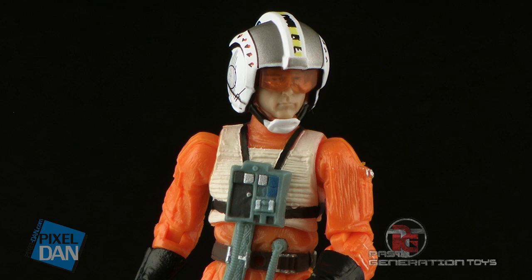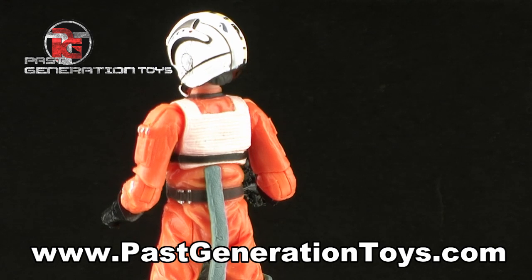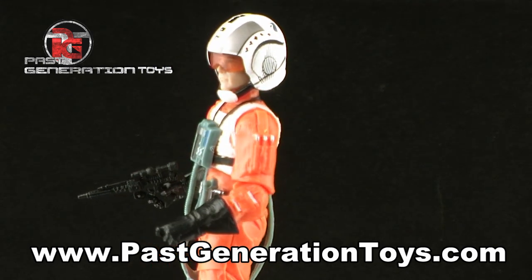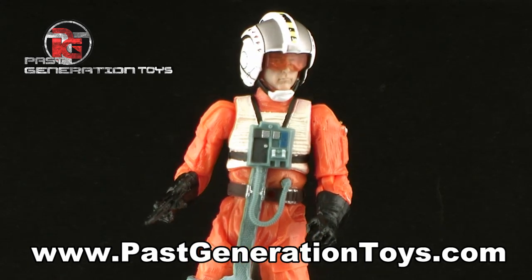So there you go guys, there's a look at Wedge Antilles from the Vintage Collection. This is one of the more important secondary characters from the Star Wars universe, and I would say this figure is probably the definitive version of him. If you're looking to pick up a Wedge Antilles to add to your collection, head on over to www.PastGenerationToys.com to check out their wide selection of Star Wars figures and much more.